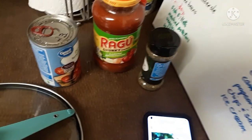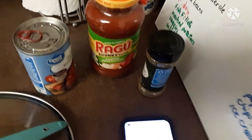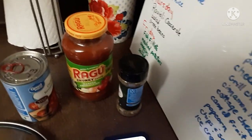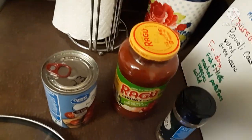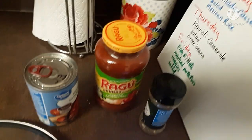Good morning, guys. It's Carol. How are you? I missed making a video yesterday. I needed a mental health day — I'm just a basket case for some reason. I'm not doing well, but we're going to have a video today.